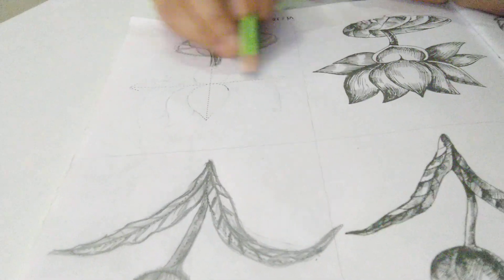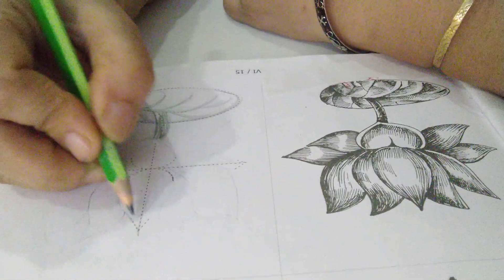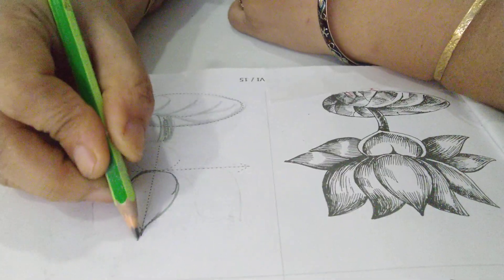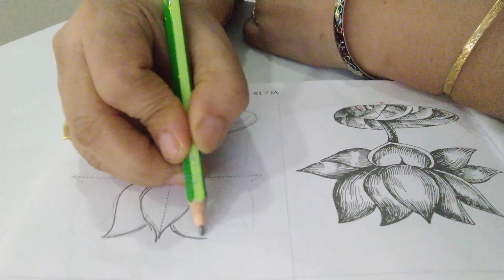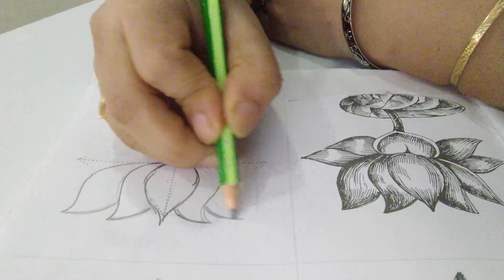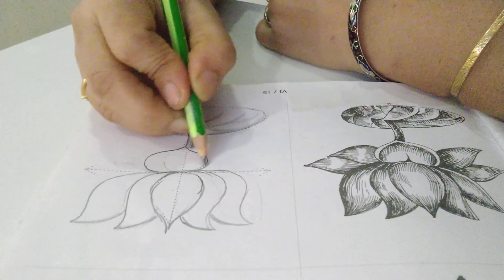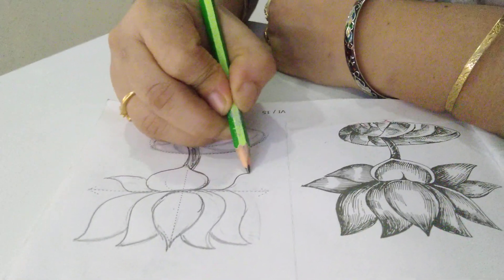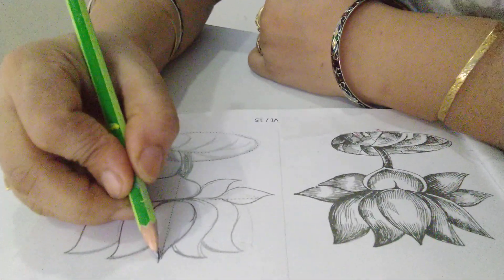Now come to the lotus. The guideline is given — one line here and one here. We will start from the center petal: draw a leaf shape like this for one half and the other half. The center leaf is ready. Then one curve on this side, one leaf, and the opposite side one leaf. One more leaf on this side and one more leaf on the other side. Now the lower part — we will draw it like this. One leaf this side, the other leaf this side, and in between these two, one leaf. Like this your lotus flower is ready.